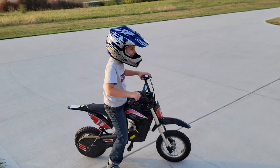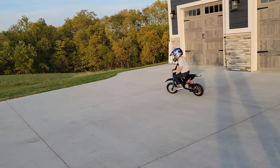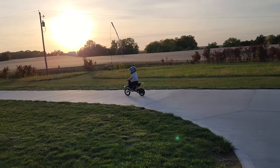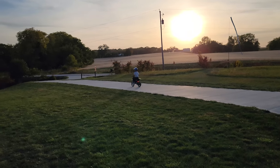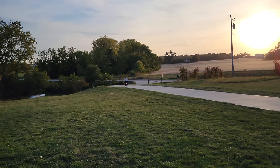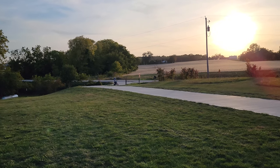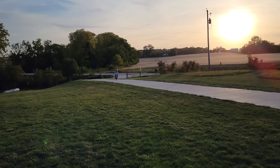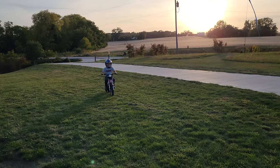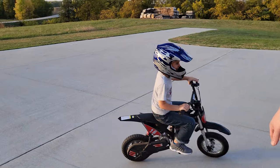Speed two — do a couple of laps for us, go as crazy fast as you can. He's done a really good job on this thing with no problems, and he's the craziest of our four kids. It handles the bumps really nicely. There is a spring in the center, but not on the front — those are simulated springs on the front.